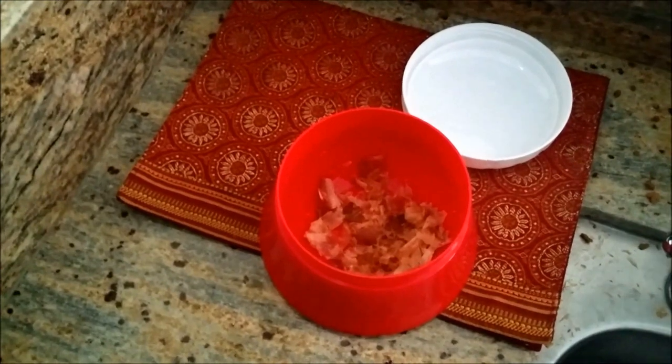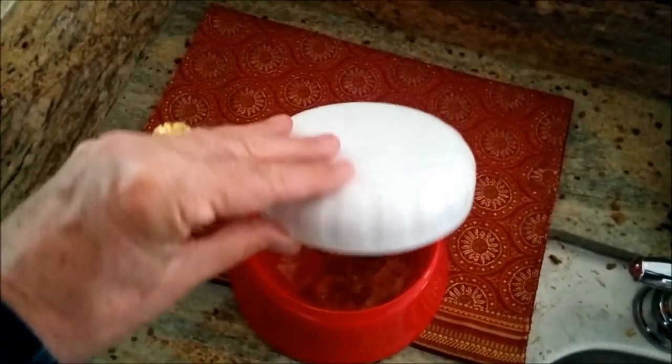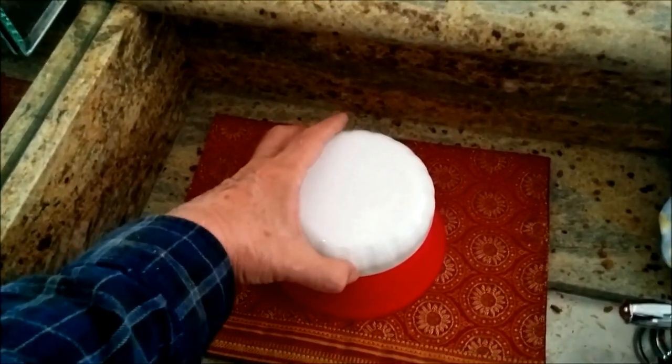Notice we didn't finish our bonito flakes. So what can we do? We can put on our lid, and they're there for the next time.